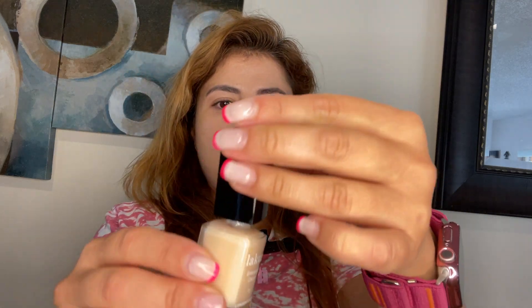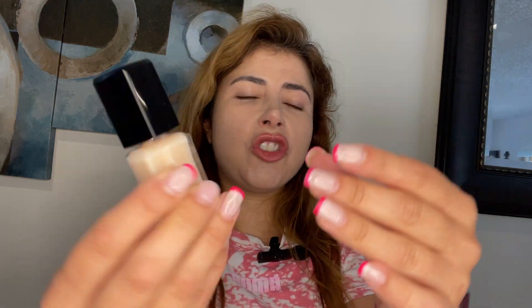It's a perfect nude. If you want to go with this color, it's just amazing, and they do have pretty colors for you to check out. I hope you check them out.